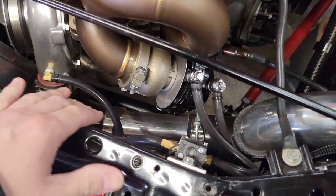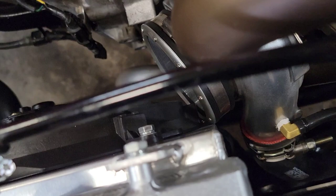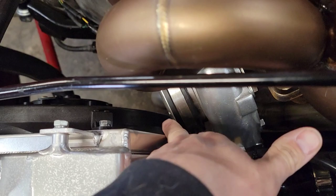It does work with this turbo. I have a four-inch inlet turbo so it is very close to the radiator — it actually does touch the shroud a little bit, but no worries there.